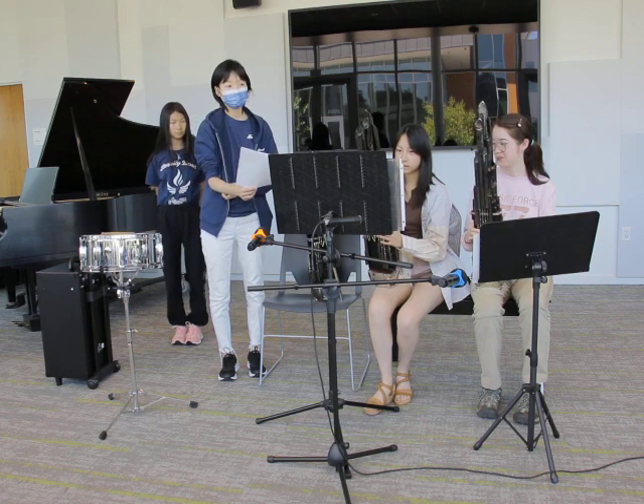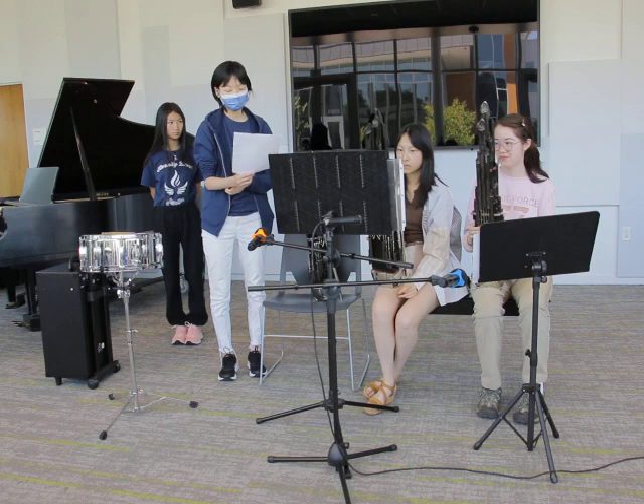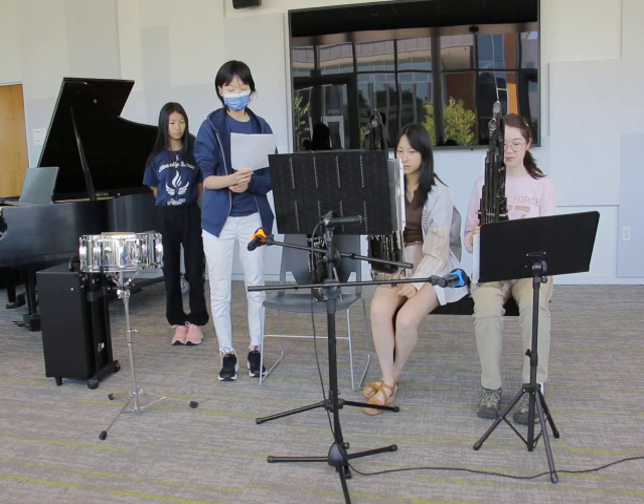As I mentioned earlier, with the Sheng, one player can play vibrant chords like on the piano, so it can be suitable for many different genres of music with rich musical expression.